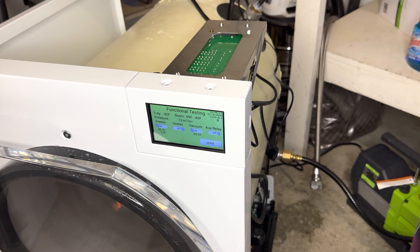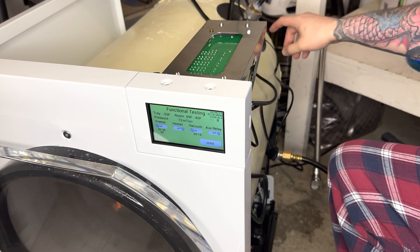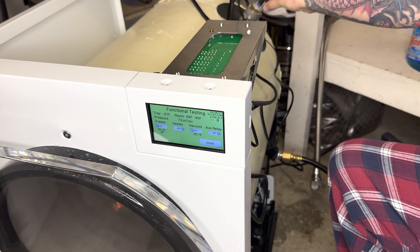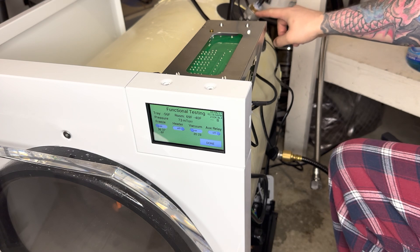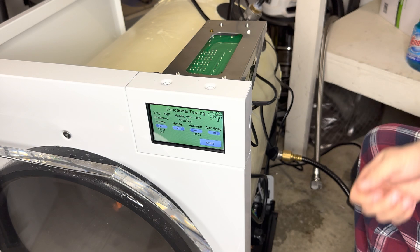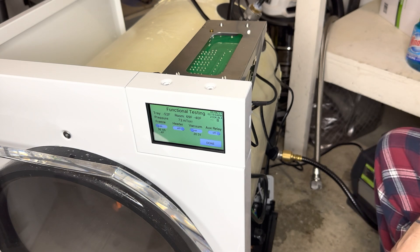If you do have a spot that is leaky, make sure you address that. If it's the epoxy harness wire area, then obviously we need to take care of the wire area — possibly get some silicone. But if it is that thread area, then take that off, do the Teflon, and put it back on. Normally we'll see that as an easy fix to that area.